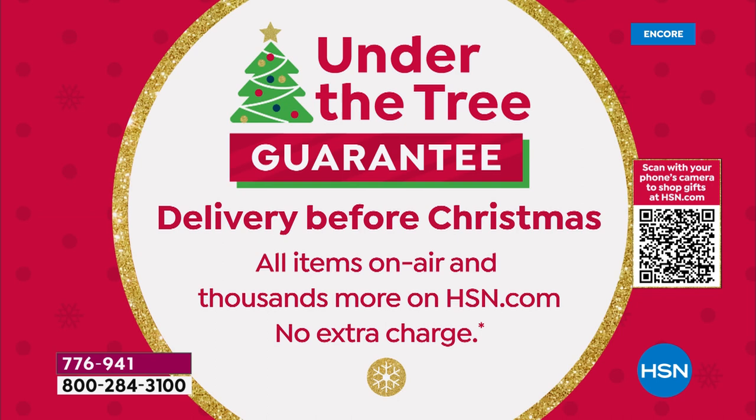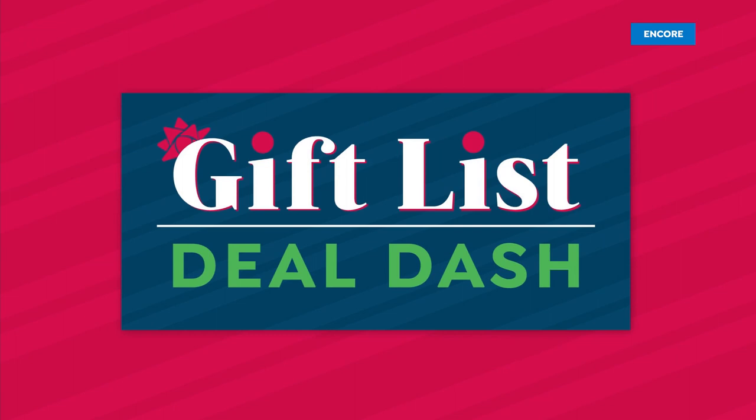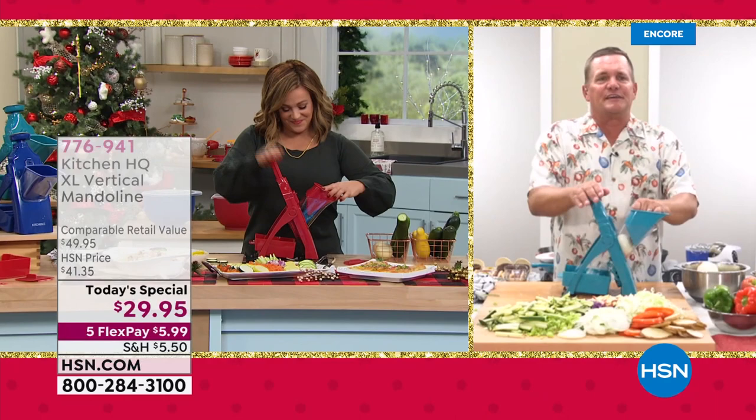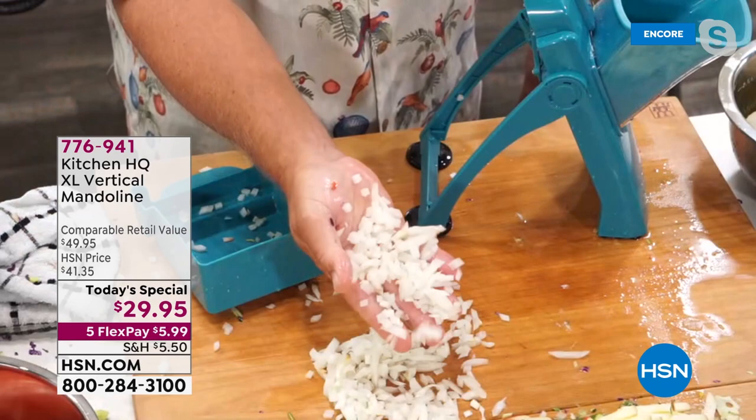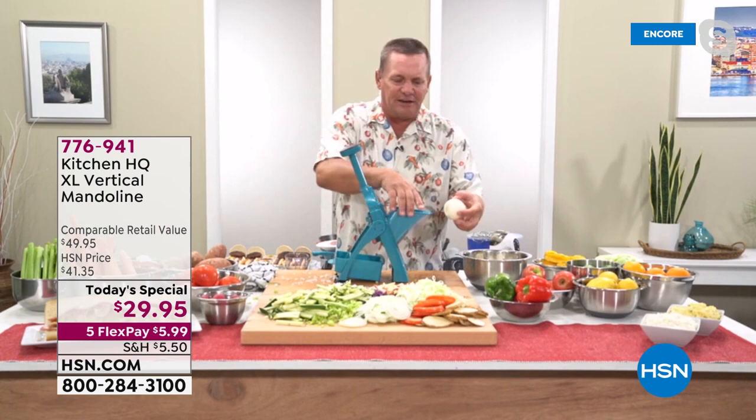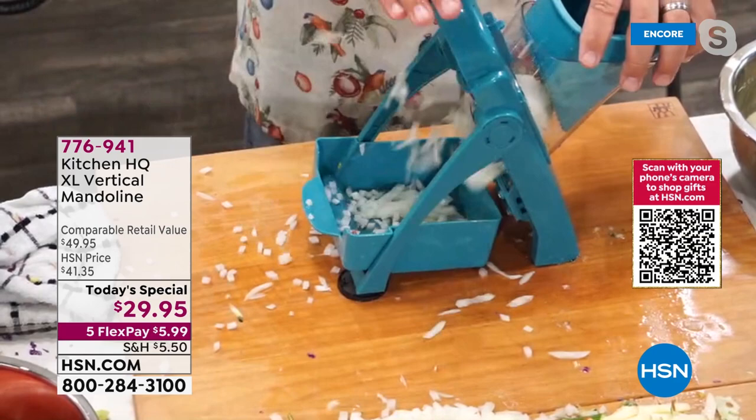We are guaranteeing under-the-tree, on-time delivery if you place your order tonight. You'll love this because now you're not scared — keep all your fingers intact. Mandolins were a little scary for a lot of people. A lot of mandolins don't have something to protect your fingers; with this, your fingers never get close to anything sharp. Put an onion in here and look how fast — I've diced and minced an onion perfectly for tuna fish or chicken salad in about three seconds.